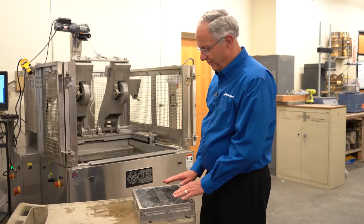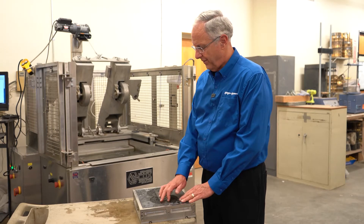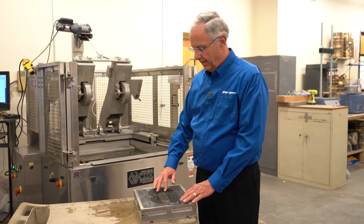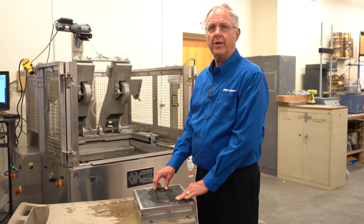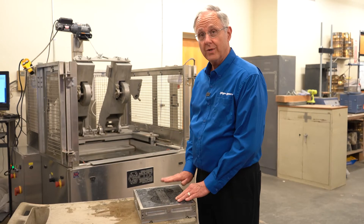Here's the final product of the Hamburg wheel. You can see there is a path — a rut — that has been induced in these samples as a result of the 10,000 passes of that wheel over its surface.